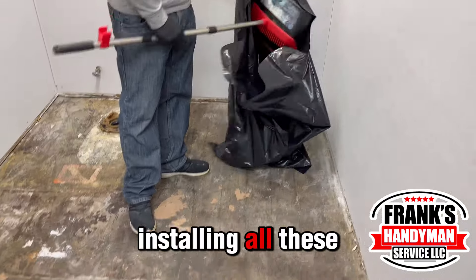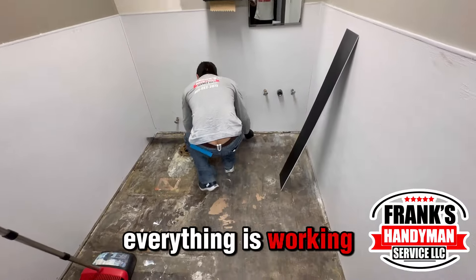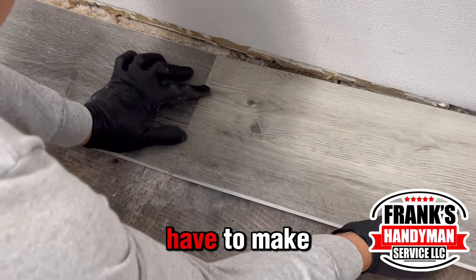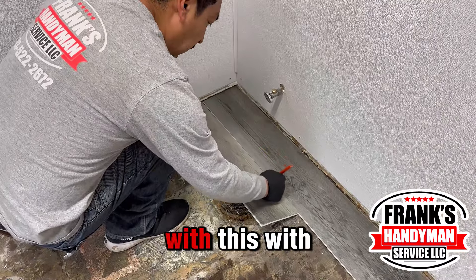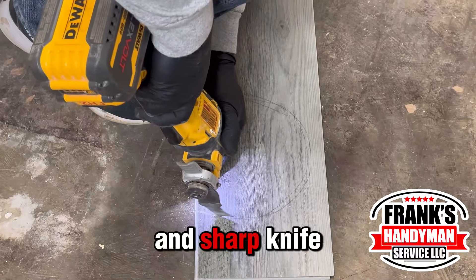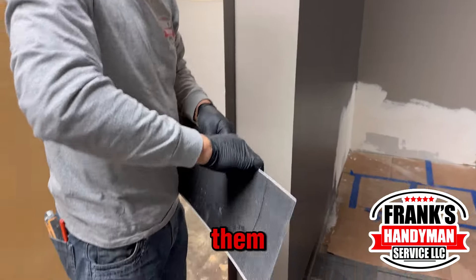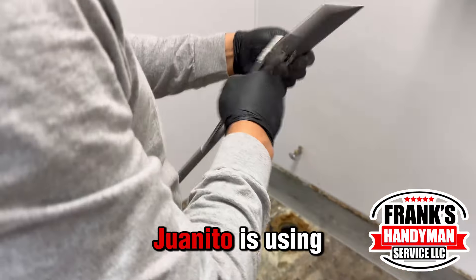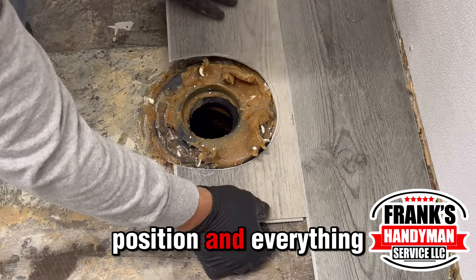We start installing the floor right now — measuring, cutting, and making sure everything is working right. You will have to make some cuts; you can use any kind of tool to do it, but we suggest using a saw. A sharp knife will work too but it will be a little more complicated, so use the right tools when you have them. Juanito is using a square to make sure everything is aligned and on its position.